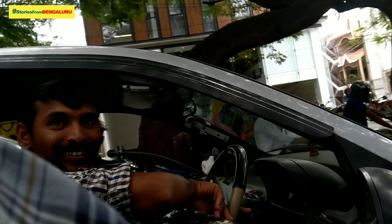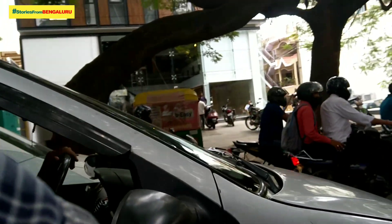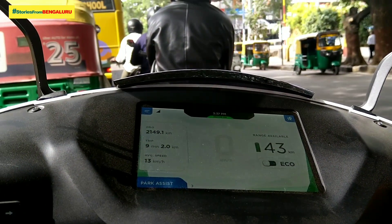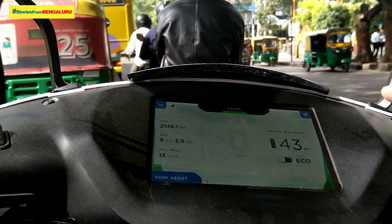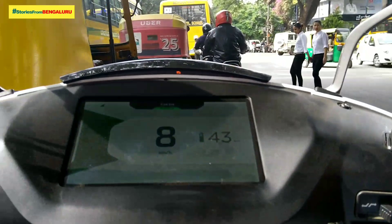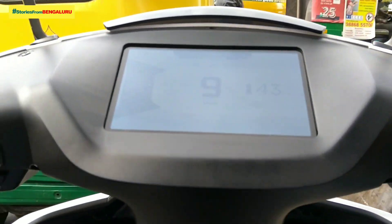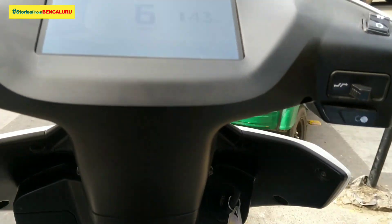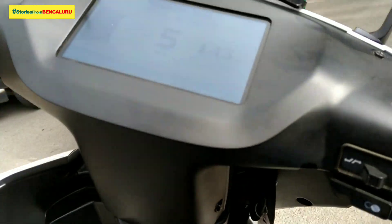We are going to charge for 4 hours. We are going to go up to speed 80. Here we are going to go to Eco Mode — exploring the Eco Mode performance.